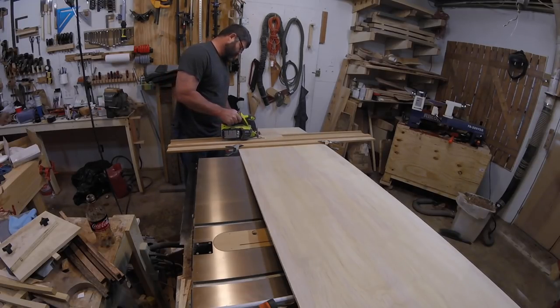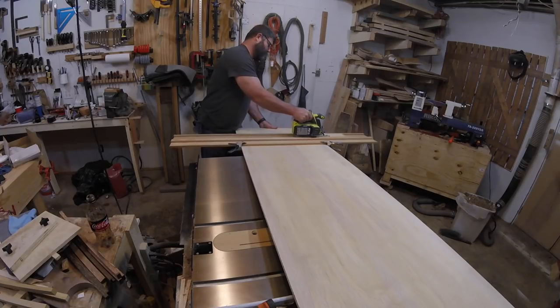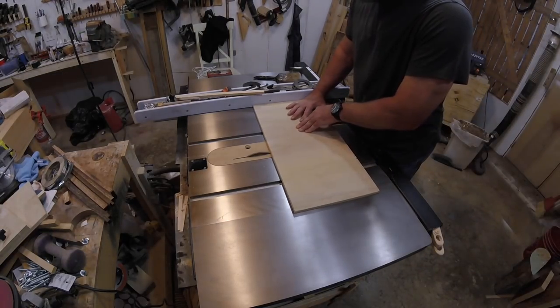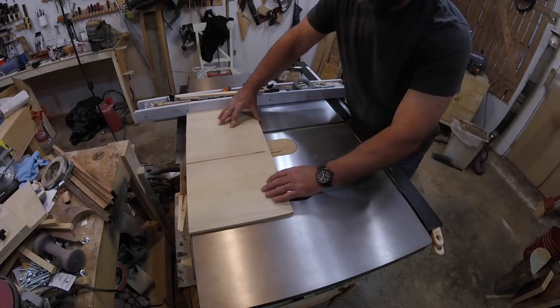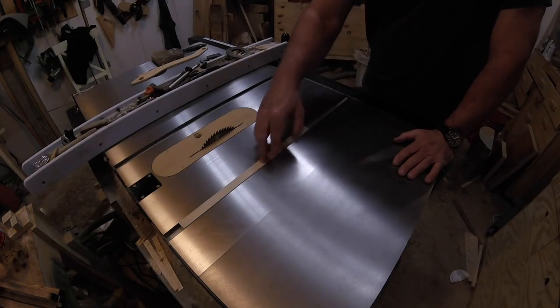I start off by breaking down some half-inch plywood using my homemade track saw, which is awesome by the way, and the dimension I'm going for is roughly 12 by 13. I've got a runner made from maple, and I'm going to cut a dado for that runner.